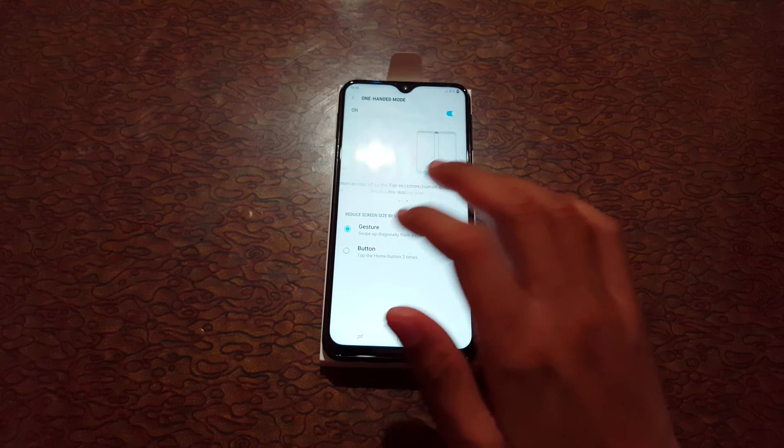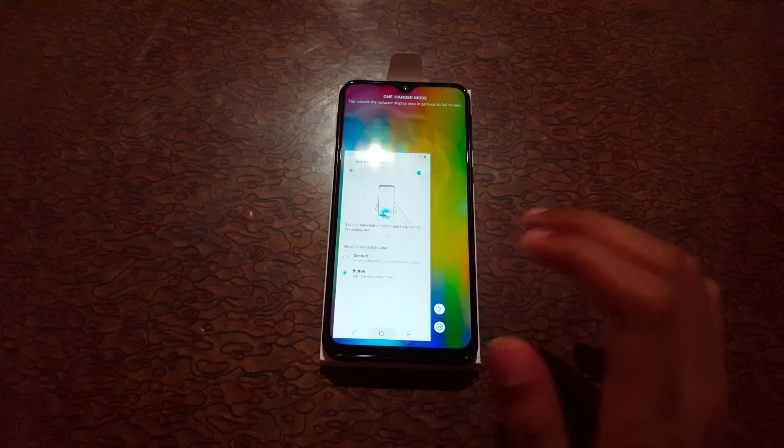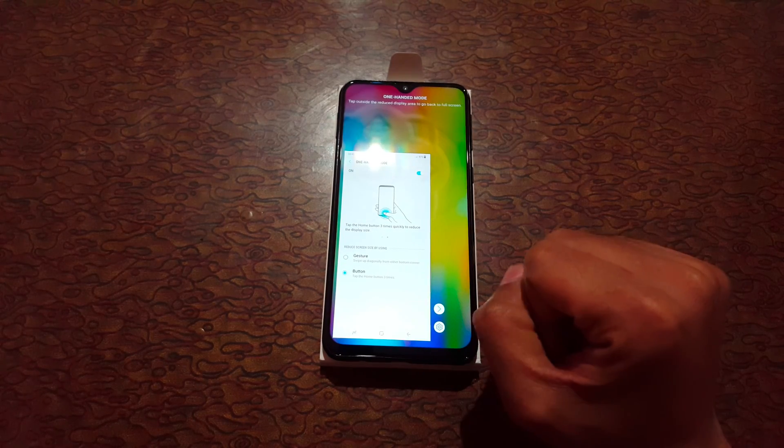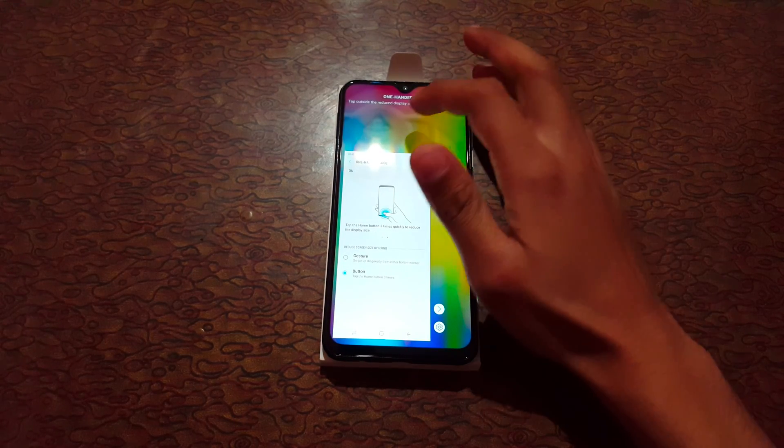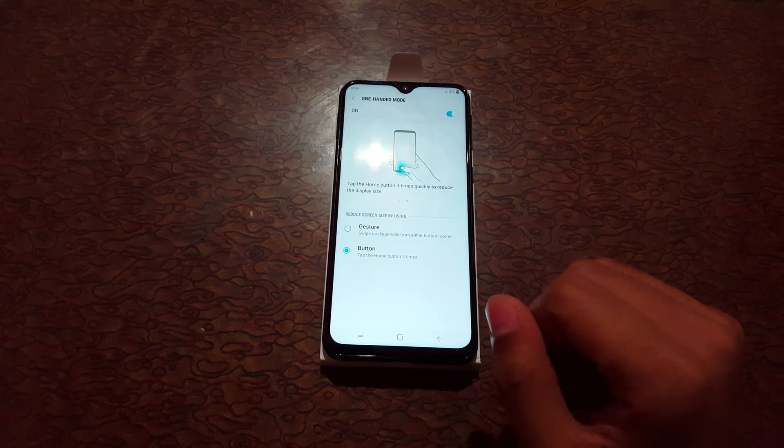If we select the button option, just tap the home button three times to go into one-handed mode, and tap outside to go back to fullscreen mode.